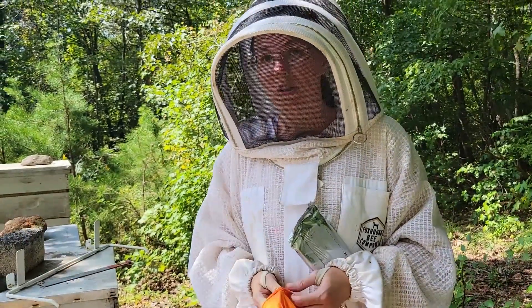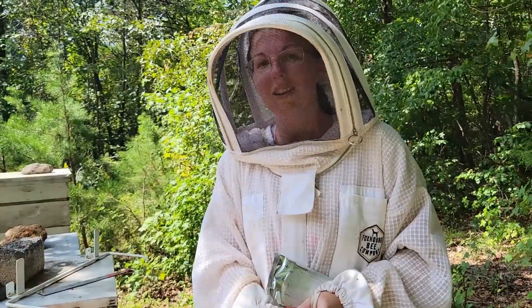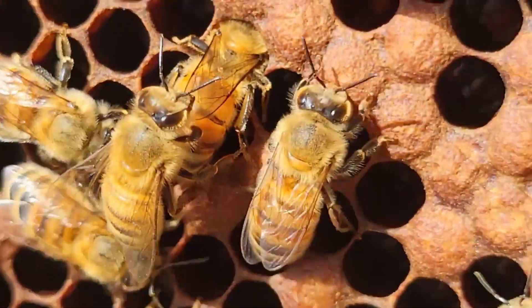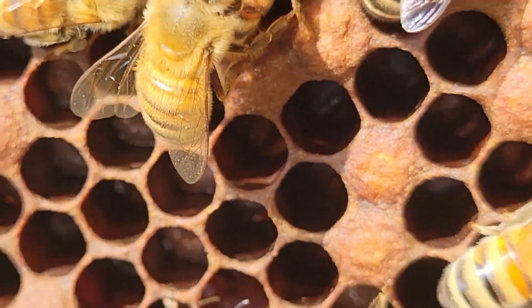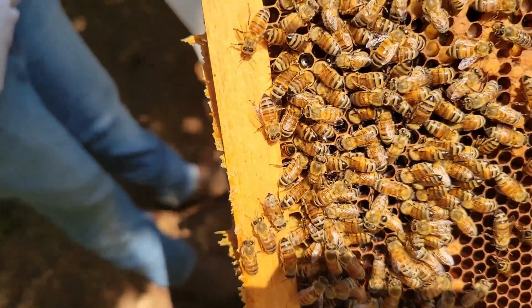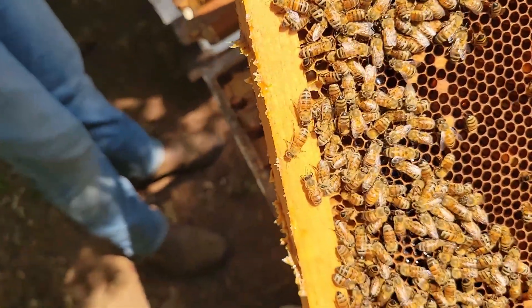I'm not sure how bees feel about orange, so hopefully not aggressive. The little, little stuff is all varroa mite. Her majesty herself, which is pretty awesome. That's a special day.